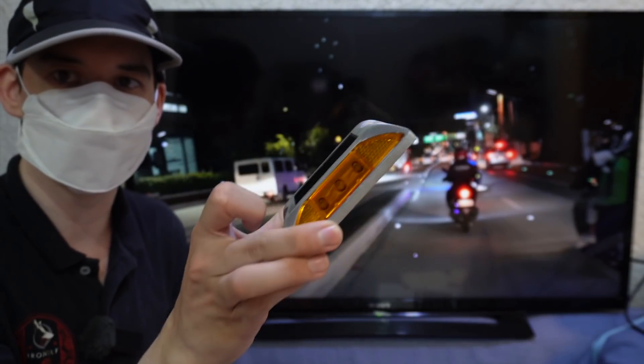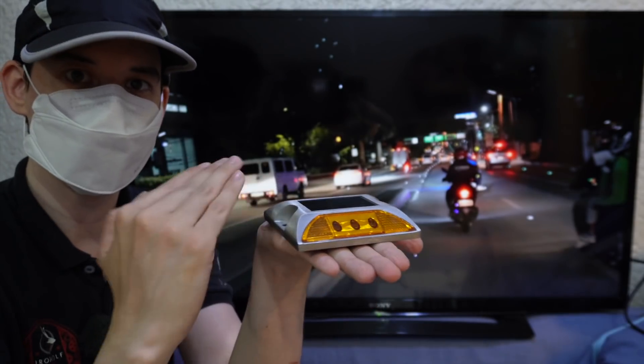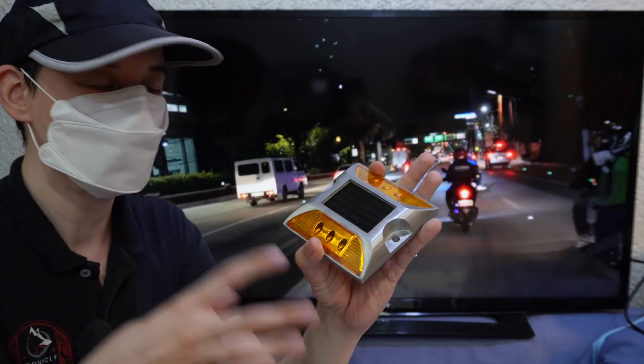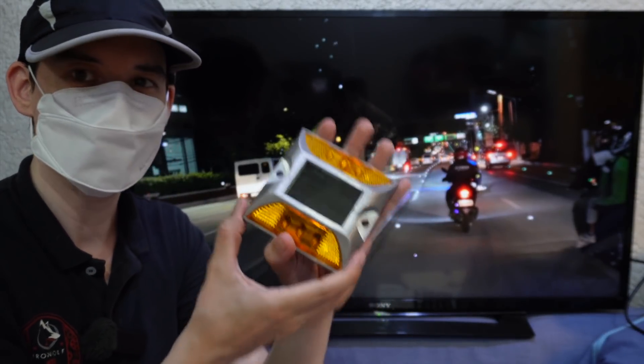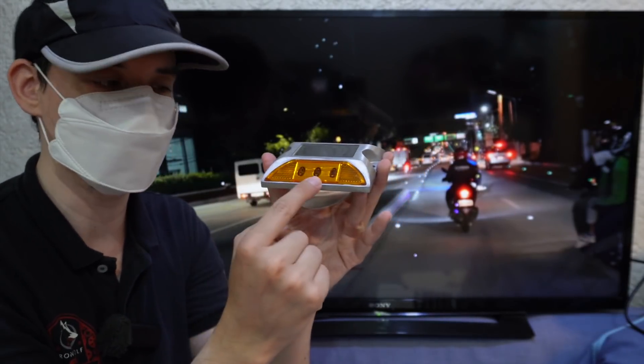There are other types which are meant to be mounted on top of the road, so once you go over it you're going to feel it. If you get too close to the gutter it will give you a warning because you're going to feel it. There are different types — this one is nice because it has a reflector and it has LEDs.